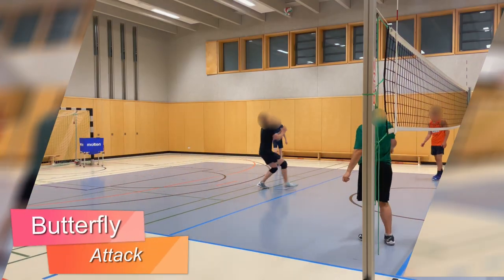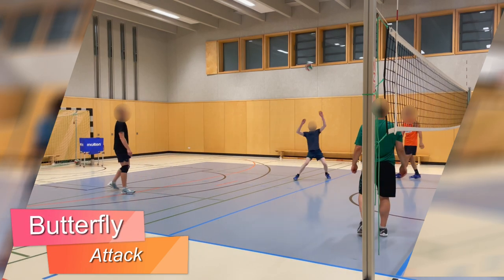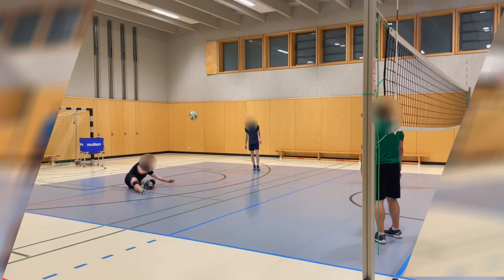Attack: here the ball is played diagonally by an attack by the net player. With this variant, the players must have already learned the basic techniques of attack, defense, and passing in order for the game to flow.